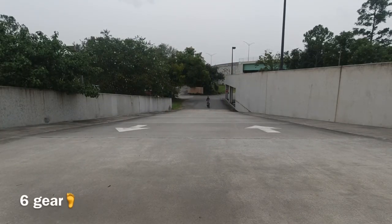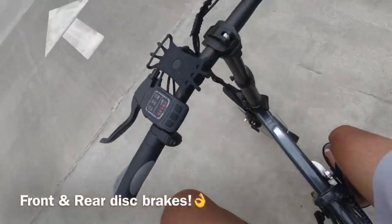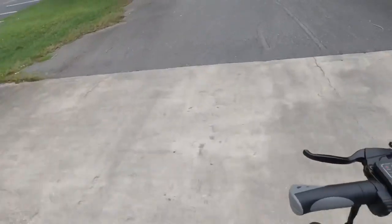Right now sixth gear — sixth gear is really tough, but I still made it up. It's tough, but not bad at all. The brakes are good.